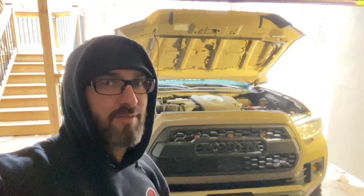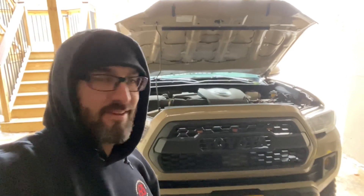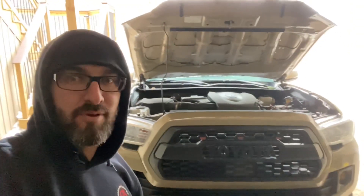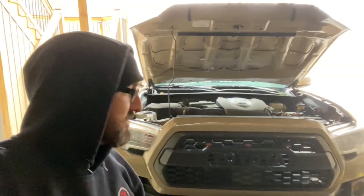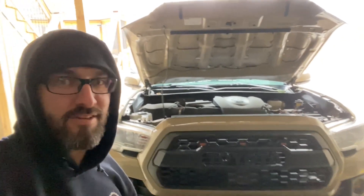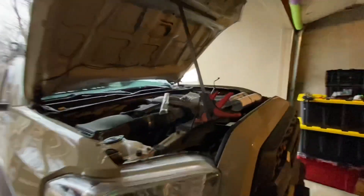I'm a little out of my element today because I'm not in my warm garage. I'm over here trying to help Chad — Chad's actually getting ready to move to Colorado but he's scared because apparently labor rates there for working on cars is astronomical. He said, 'Hey, I got some gifts for you if you'll come put this hood prop kit on my truck.' So here I am.